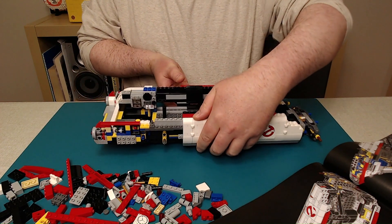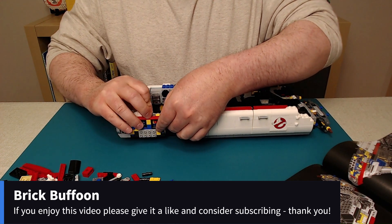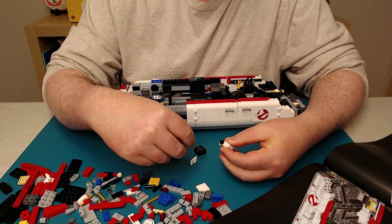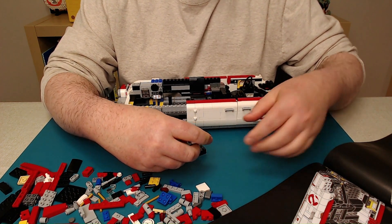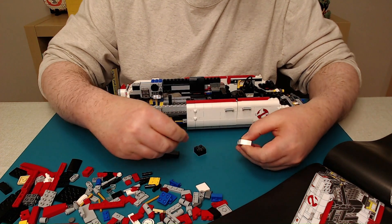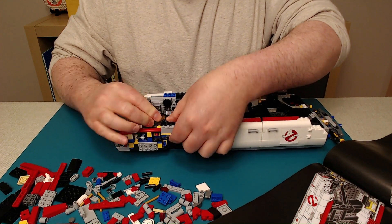It's kind of awkward to build with the big part in front of me and not too much room. I've got to figure out a better way to do this, where I can show more of what's going on and still have room to build. I should get something for my instruction manuals to be in front of me rather than on the side, and then tilt it up. I'll do that maybe next time — get a little rack, or just prop it up on a couple of books.